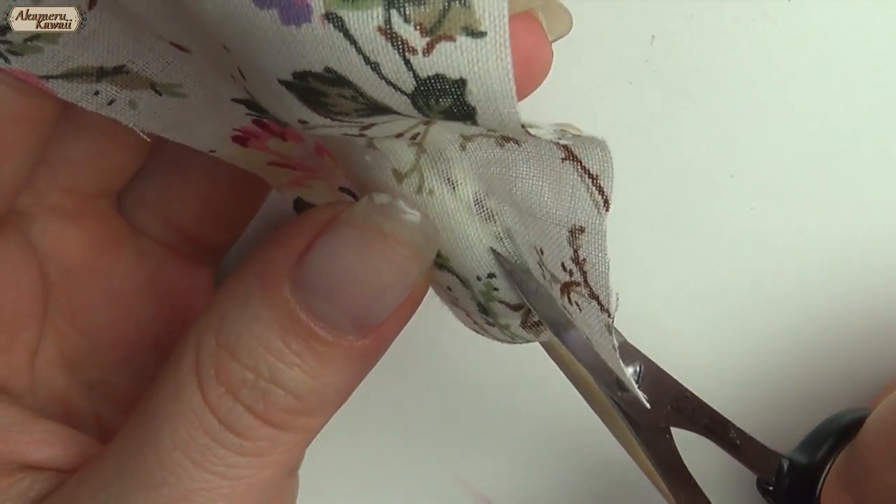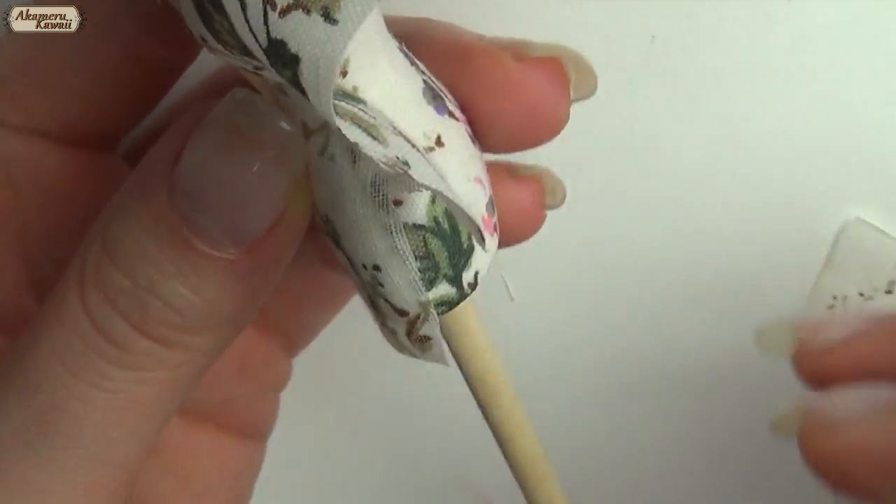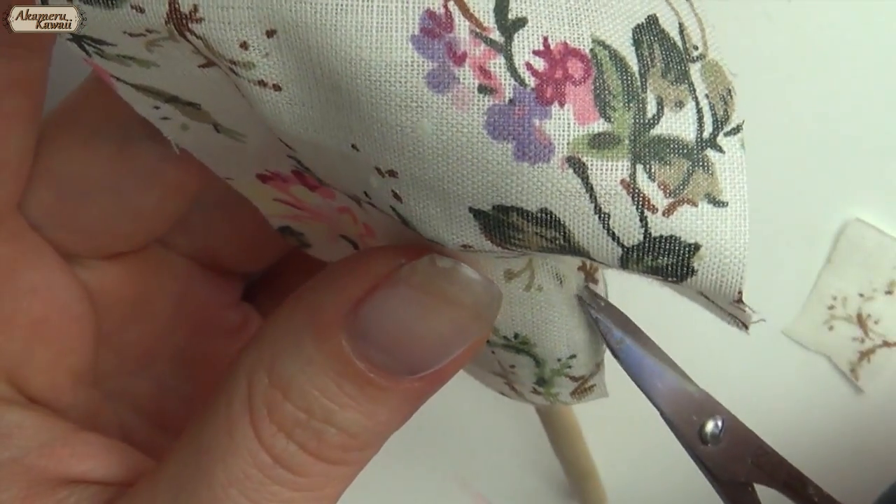Cut away any excess and glue down all cut sides to prevent fraying. Make a fold of the fabric and loop it in the middle.